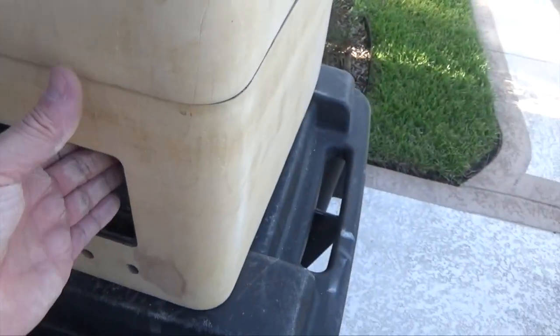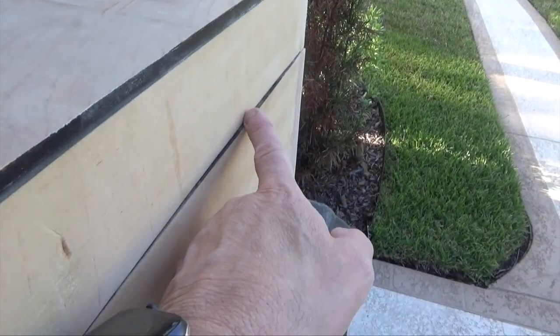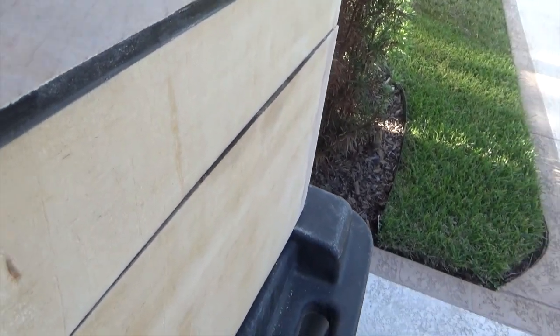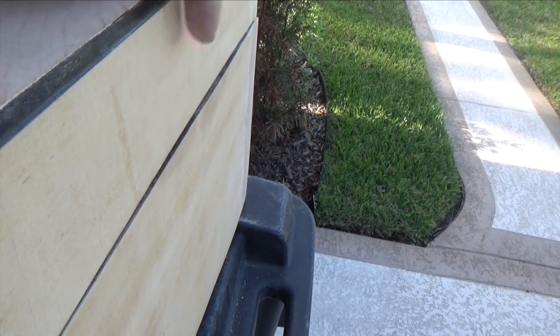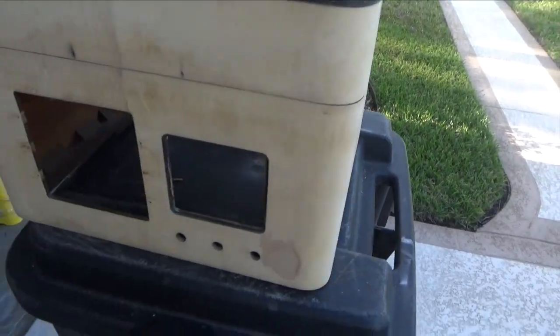I don't think it's perfect. As a matter of fact, I know it's not perfect. You'll see here that this is bowed out a little bit. Same here — very little. I don't know if that's original, I don't know if it was like that always, or it could be that this panel is warped. And I'm not going to go crazy on it. It is what it is. It's got some character.